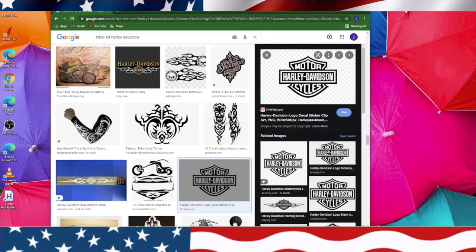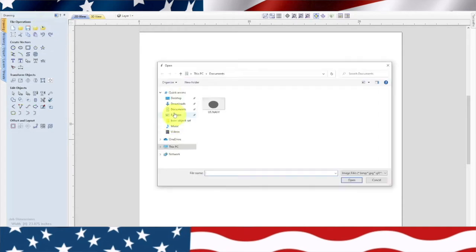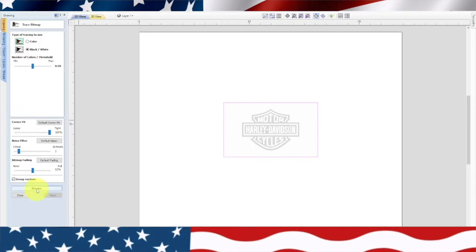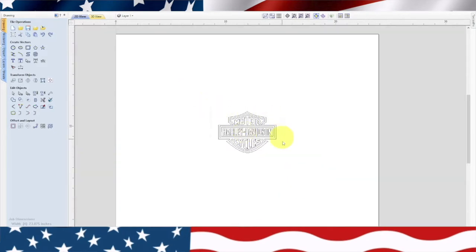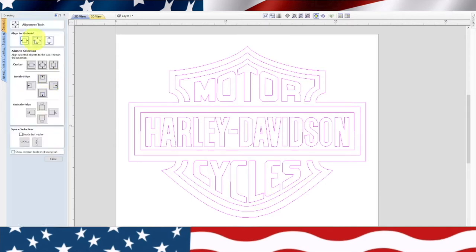Let's go back into Vectric and hit OK on the material. Go up here to import bitmap and find the logo, then open that up. Hopefully the details will be good. I'm going to go over to trace bitmap, hit preview and apply, then close that out. We'll delete the picture and zoom in to see how it looks — and actually it looks really good. So let's highlight it. We're not going to have to do anything to it. Sometimes they're kind of a mess but this one looks really good. That's why I tend to do the tribal art — there's no extra stuff in there. We'll go ahead and verify that it's centered and close.